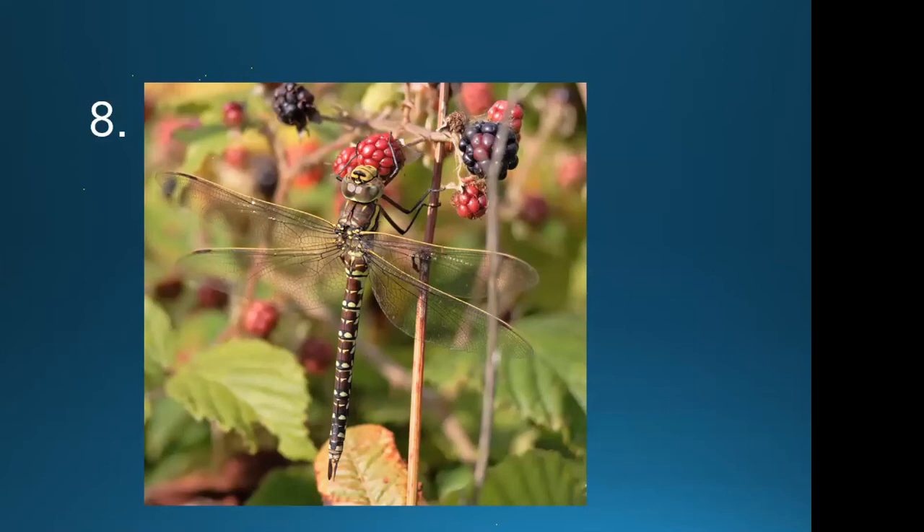This hawker dragonfly has paired spots on the abdomen in pale green, no obvious stripes at the tip of the abdomen, and the obvious yellow-orange marking along the front of the wings — so this is a female common hawker. The brown hawker is different in that it has an obviously brown suffusion to the wings and the abdominal markings are a lot less obvious.